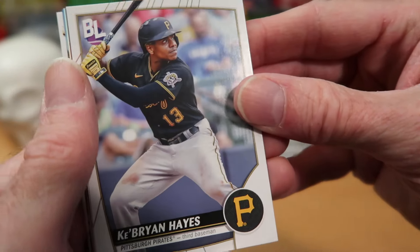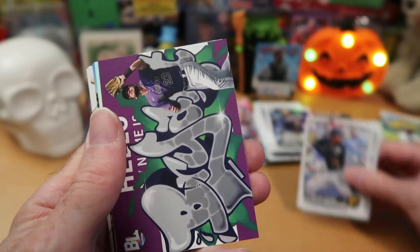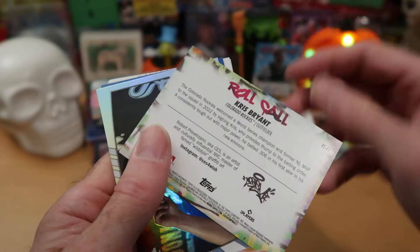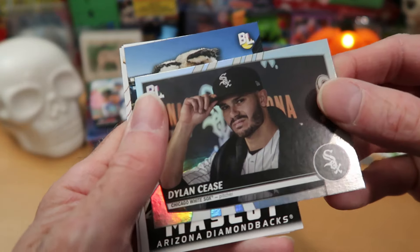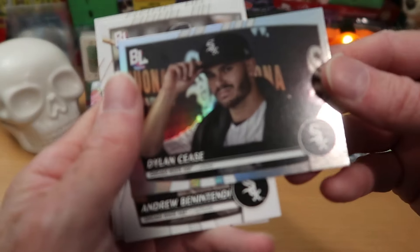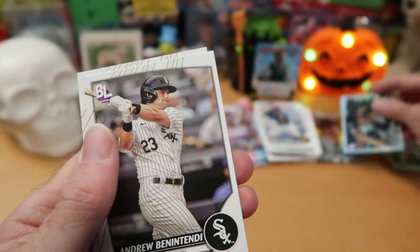Brian Hayes starting this pack off — I hope very much it does not hold a mascot card. J.P. Crawford there. We get a Hello My Name Is insert — probably my favorite insert out of this set. Hello My Name Is Bryant — Chris Bryant, I assume. Pretty cool to get one of those. Dylan Cease, and we got another mascot behind him — I can see it says mascot right there. I'm going to put that face down and get to that in a moment. Dylan Cease tipping the cap, wishing you the best of luck enduring the horror that will be that mascot card.